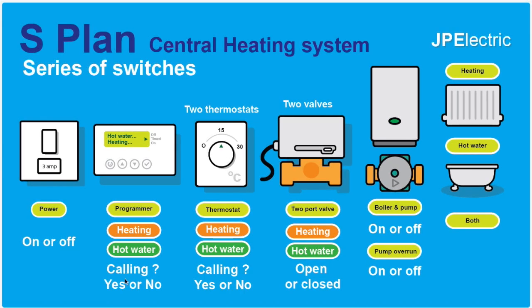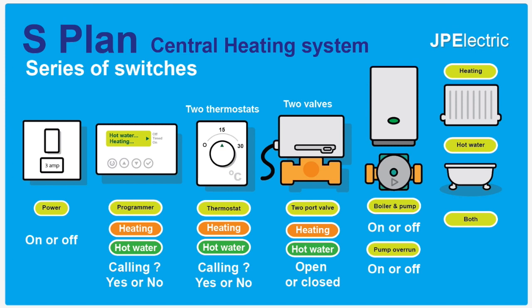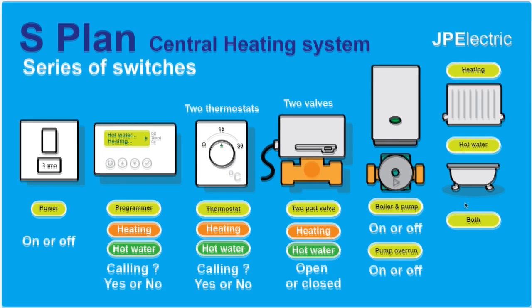Next we have the programmer, and all it has to do is say: is it time for the hot water or heating to be switched on? That's all it does. Next in the chain we have the thermostats — we have two of these on an S-Plan system. One measures the temperature of the water and one measures the temperature of the room. Then we have two valves: one for hot water, one for heating. These control the flow of hot water around the system through the pipework. And right at the very end of the chain we have the boiler and pump.